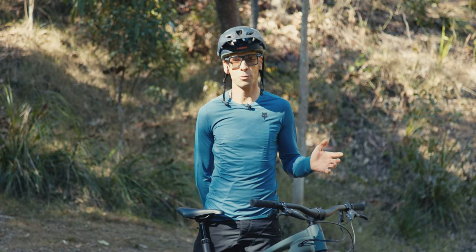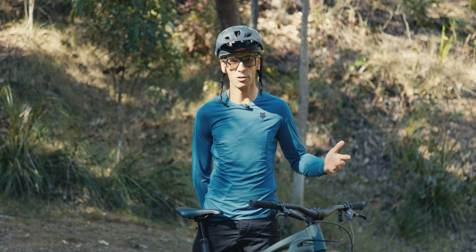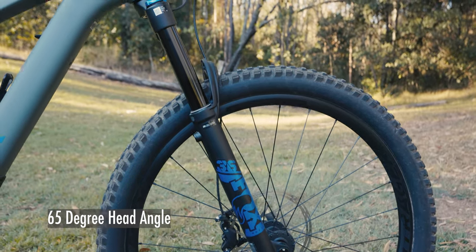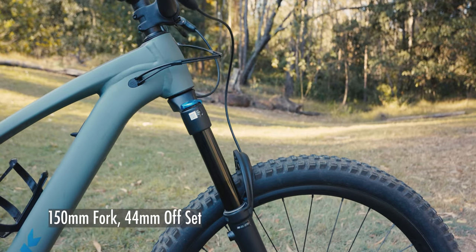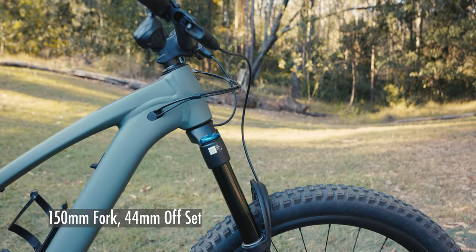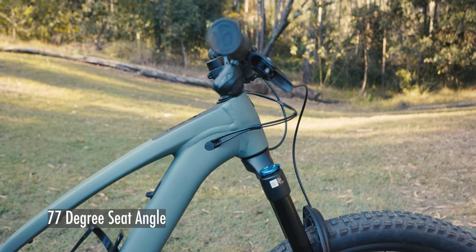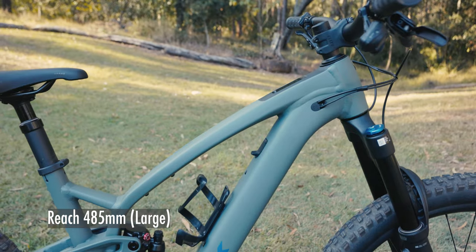In terms of geometry and handling, it is exactly matched to the carbon Fuel EXe I reviewed last year. On the large, I've got a 65-degree head angle, the 150mm travel fork runs a 44mm offset, and it's a 77-degree seat angle to keep you nice and over the pedals. That works out on the large at a 485mm reach. There's an extra-large above and a medium and small below.